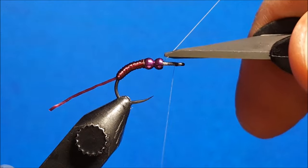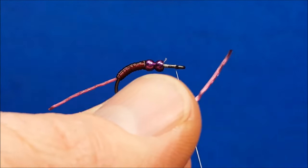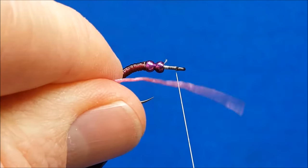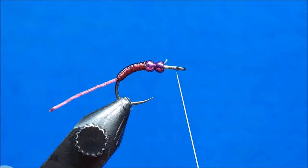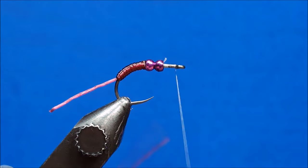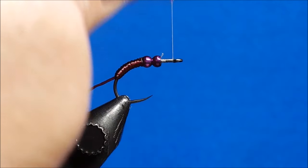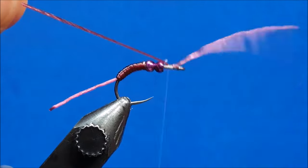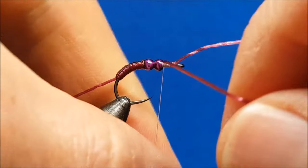Come right in front of the beads, lay down and secure the same white 70 denier thread, and take it right up by the eye of the hook. Snip that off, bring in the sexy floss, and fold it just over the thread — you want however much is sticking out in front to be the length of that front portion. Lay it down, come over the top of the thread surface, give it a pinch, and once you lay that wrap down it locks it in place. Wrap right back to where the bead is.